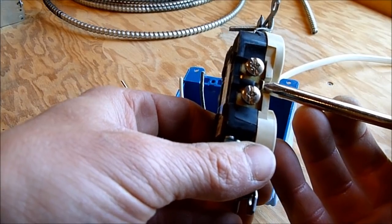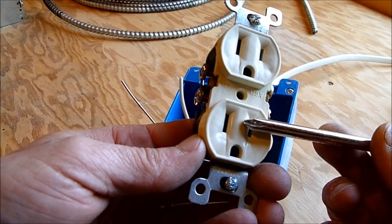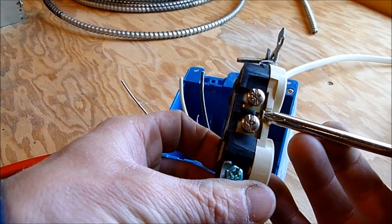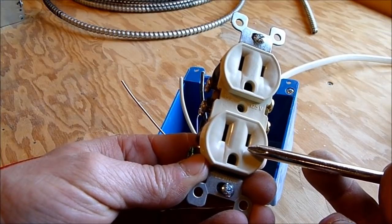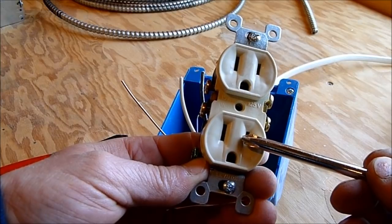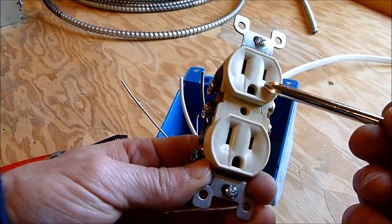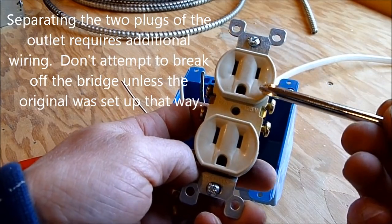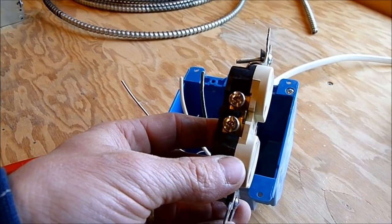That bridge is normally connected, meaning both outlets are on the same circuit. In certain circumstances you can break off this bridge with a pair of pliers to separate the two outlets — for example, if you have a switched outlet where the bottom outlet is always on but the top outlet is on a switch. You'd break off the tab on both sides to separate them, but for most circuits in a house this will always be connected.